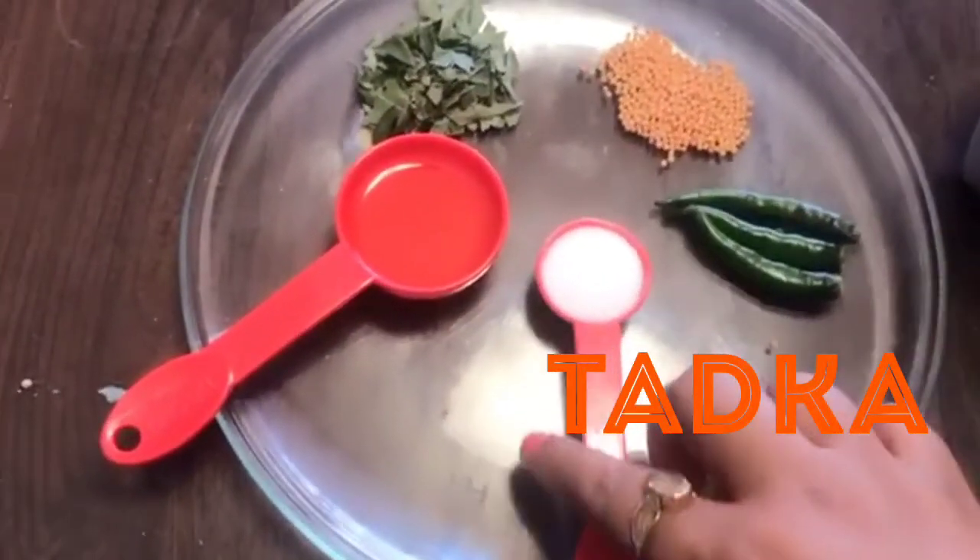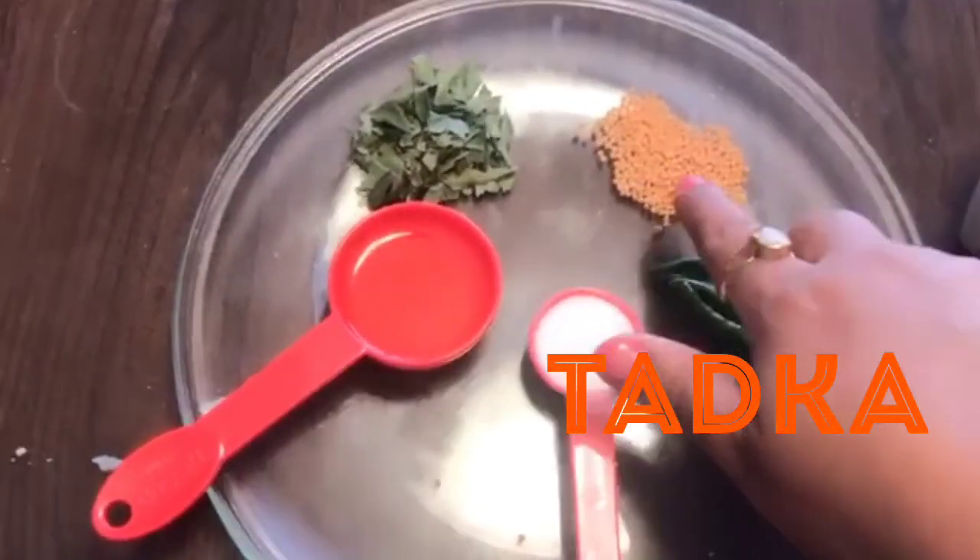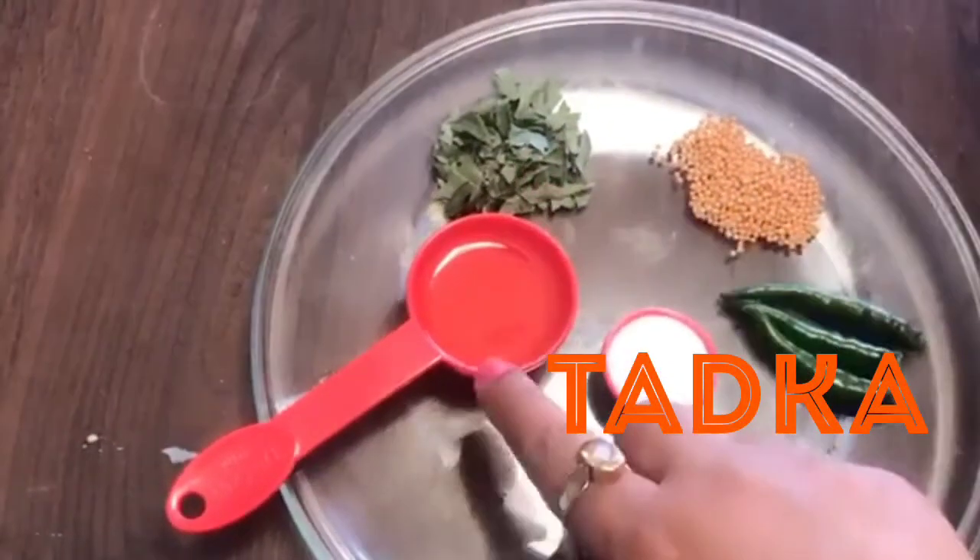For tadka we need a little bit of sugar, slitted chillies, mustard seeds, curry leaves, and a little oil.